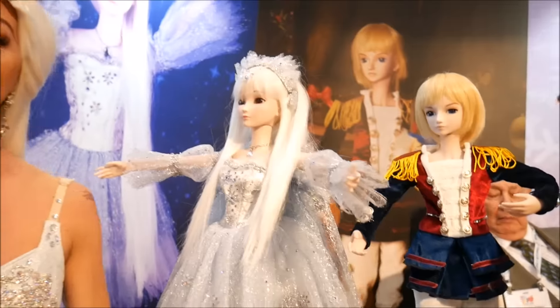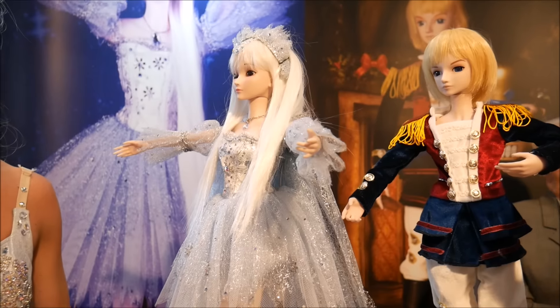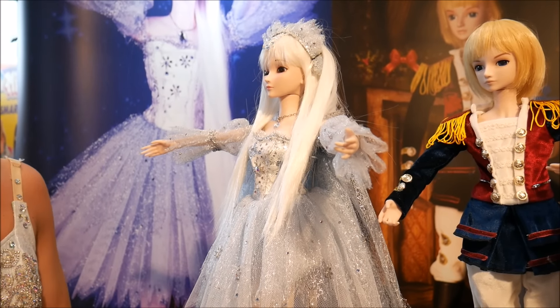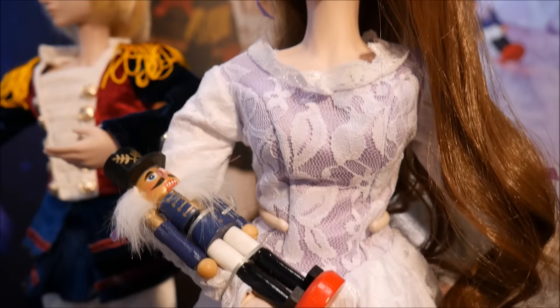They are not porcelain — they look like it, and that's why doll collectors love them. They are very popular with doll collectors, but they are really plastic and made for children to play with. And they hold up quite well.